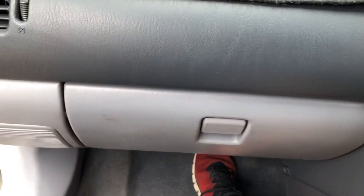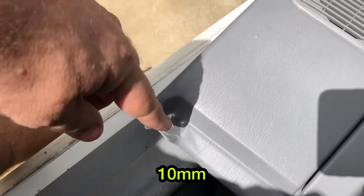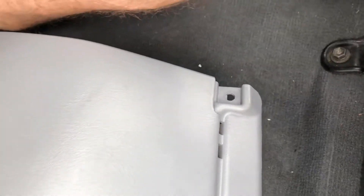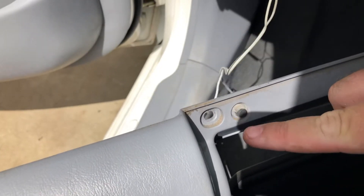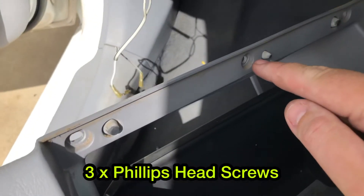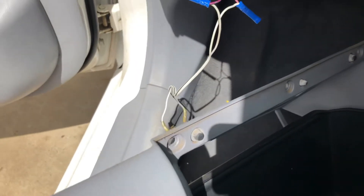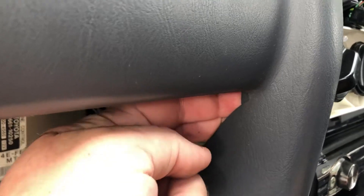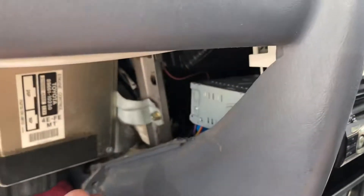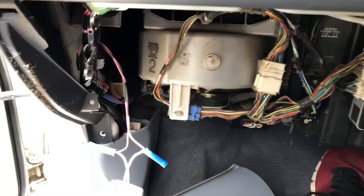To remove the glove box, you've got a 10 mil bolt on one side and a 10 mil on the opposite side. Once you've got those, just up in here you'll see one there, one there, one there, and one on the other side - they're just three Phillips head screws. Take those out and it kind of just sits up in there. That's the last bit - just gently pull it out, don't reef on it.